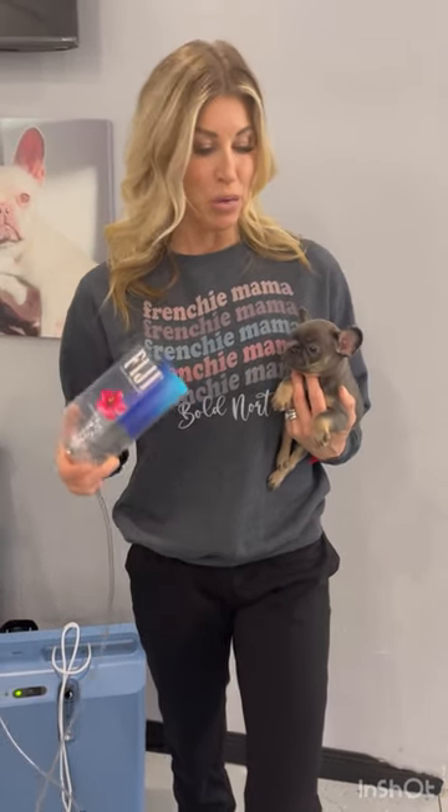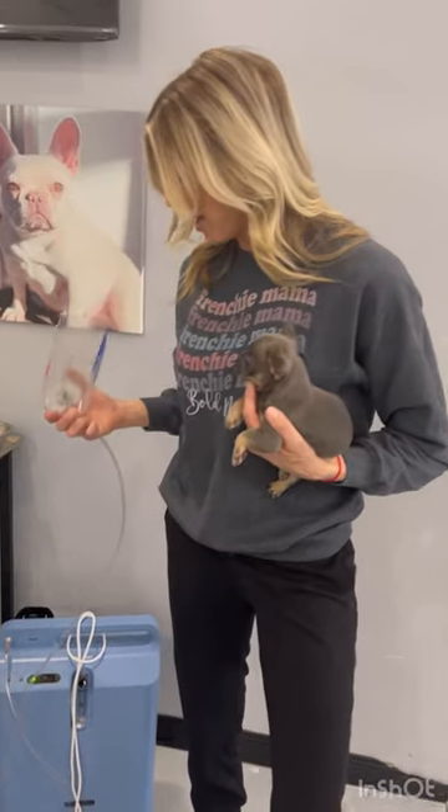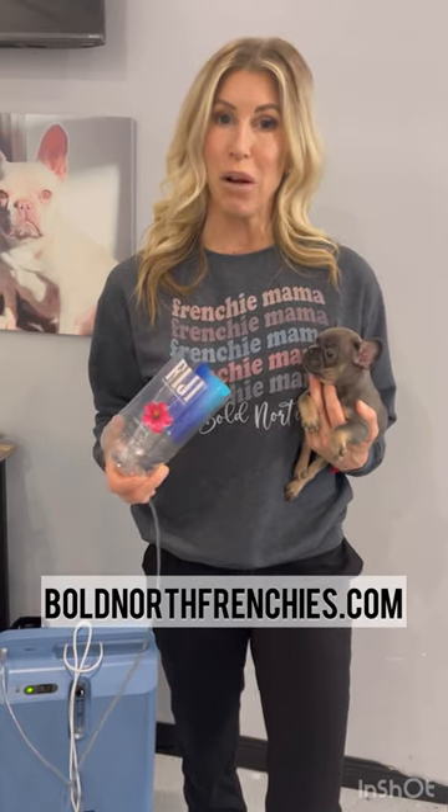This is a great way to use that oxygen machine to really get that full range of oxygen, so the puppy is breathing in from all areas, from nose and mouth. And again, this is the Respironics machine. Trust me, if you're whelping a lot of litters, or if you're whelping a sick puppy, you need it. Thanks for watching.